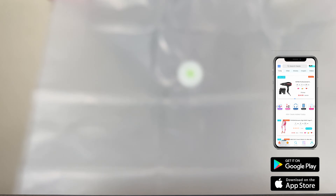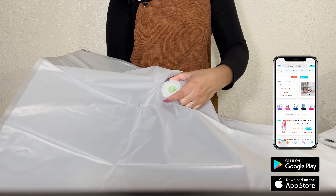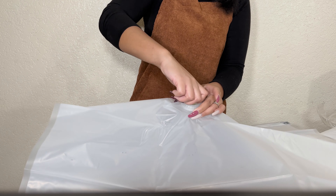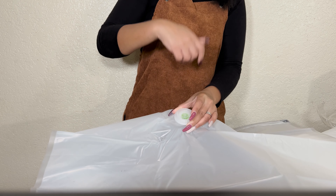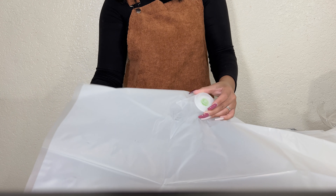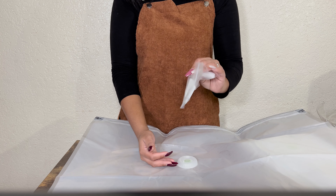All right everyone, this bag is super big, super durable, and just what we need. As you can see, there's this little compartment right here. This is where you're going to put the top of the vacuum. You're going to turn the vacuum on and it's going to suck as much as it can. Once everything sucks, you go ahead and zip it up with the locking keys right here.